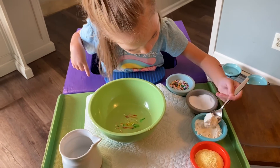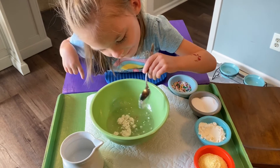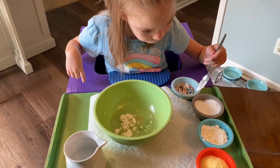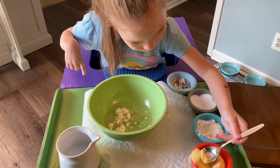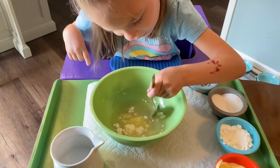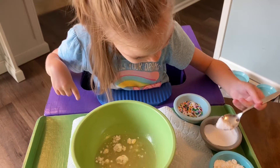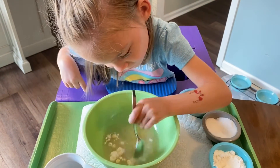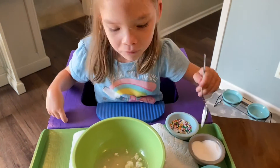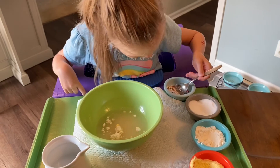Blue cream. Is this blue cream? It's flour. Sugar. What's next? Cornmeal. Cornmeal. You want me to mix it? Yeah. Sugar. Sugar. And honey. Pretty good. And bacon.